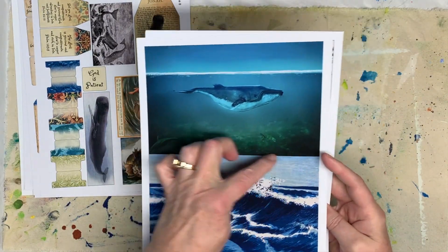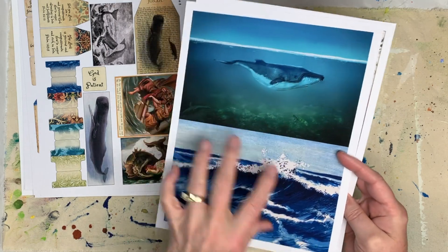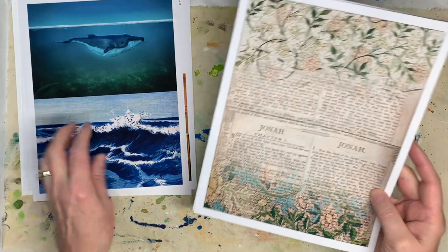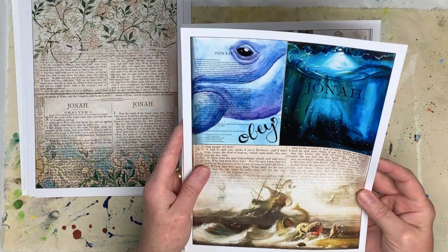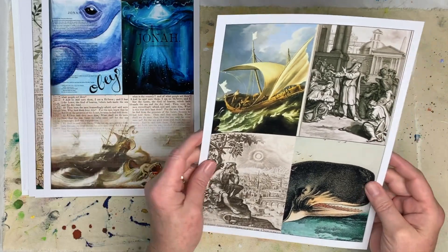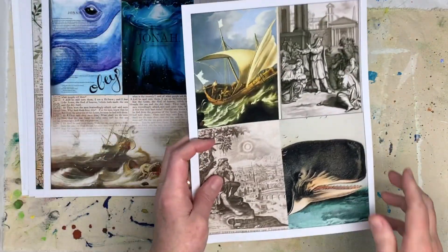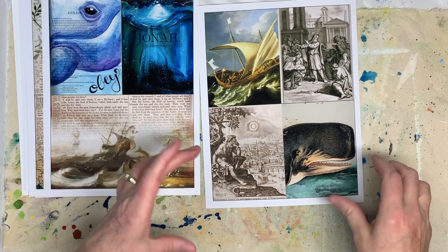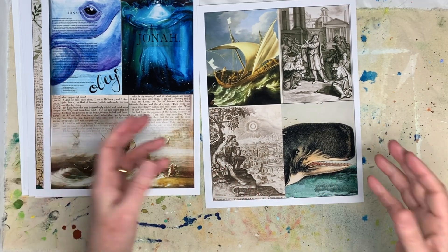And then these are the pages of the journal. You'll cut this in half and fold it in half, so each one is a double spread. And here's another one, and another one, and another one. Another possibility is you might want to use one of these on the cover of your journal, maybe — or not.